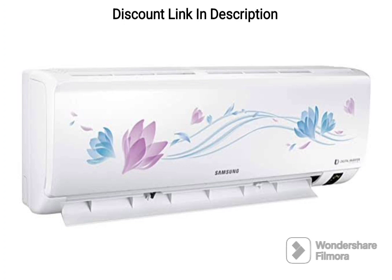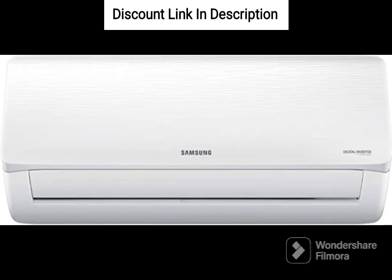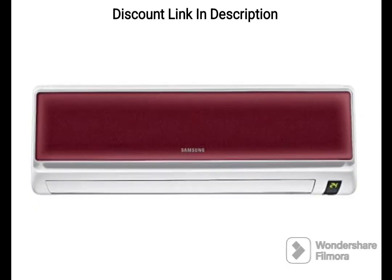The convertible 5-in-1 cooling mode allows you to switch between different cooling modes depending on the weather conditions and your preferences. This feature provides flexibility and convenience, making it easy to adjust the AC to suit your needs.